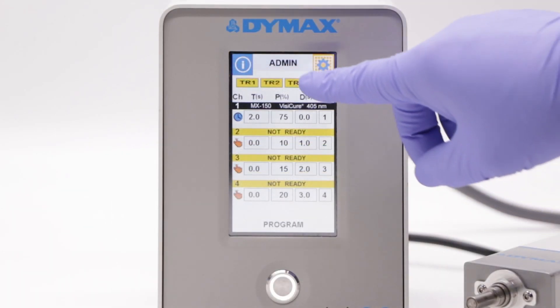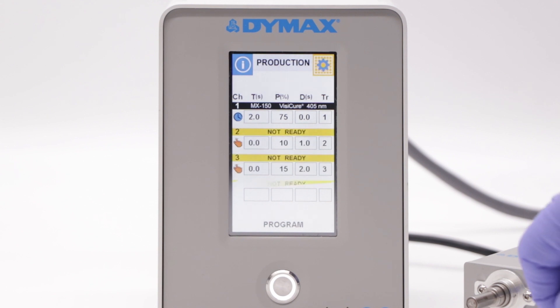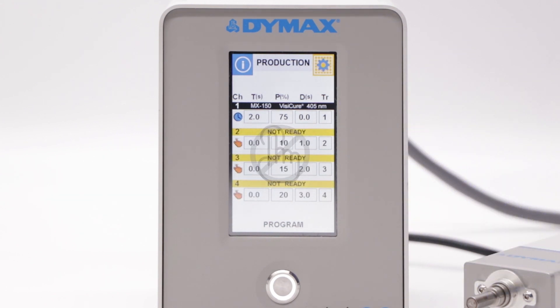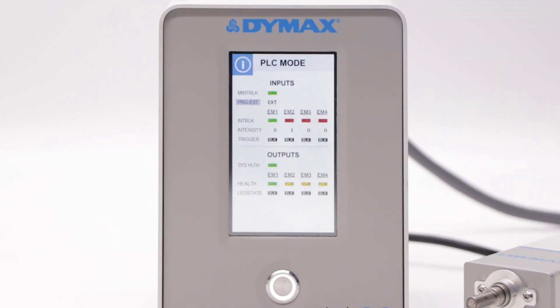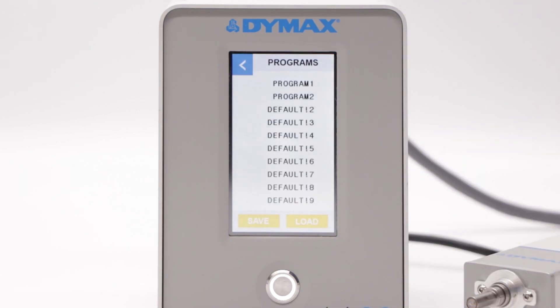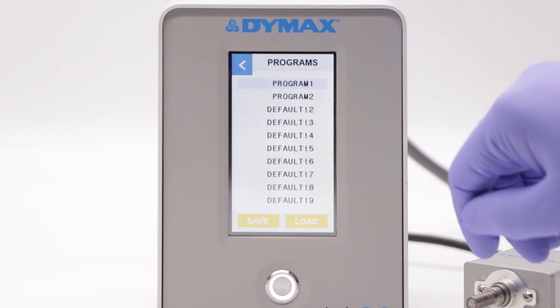The controller mode can be changed by pressing the gray button centered at the top of the display. In production mode, parameters are locked to the previously set parameters of admin mode. The system can also be controlled via PLC. Note that when in PLC mode, the parameters cannot be controlled on the display and must be controlled directly via the connected PLC module. Parameters can be saved as a program and recalled when needed in admin mode.